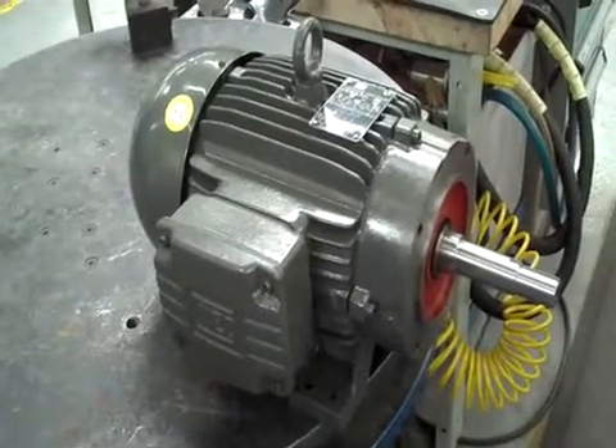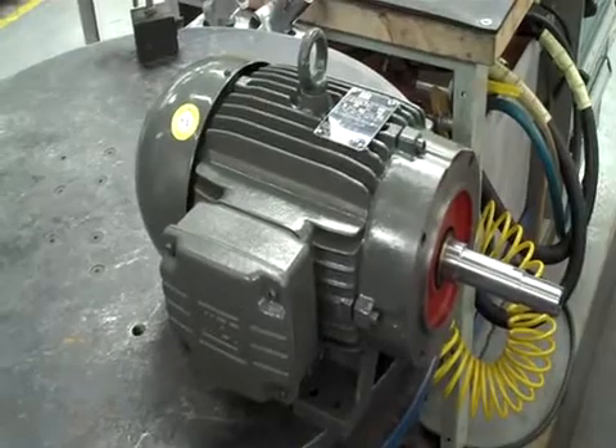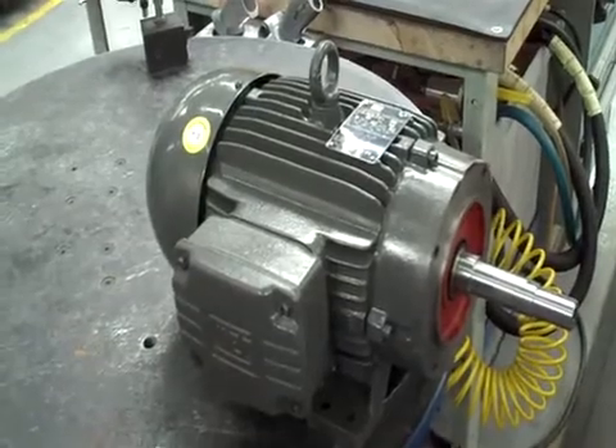Here we are at Griswold's EF and G series pumps. We're going to be telling you how to put a mechanical seal into it. The EF and G series pumps use either the JM or JV frame motors, and we'll be installing a John Crane Type 21 component seal.